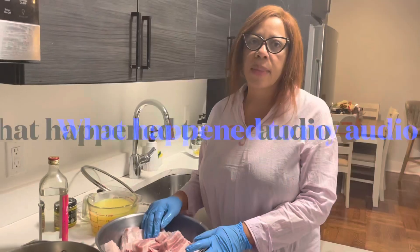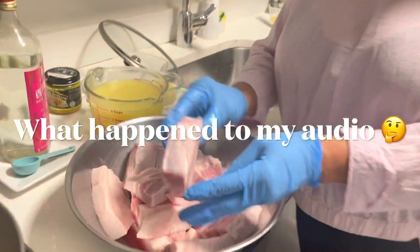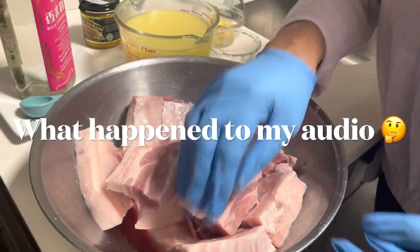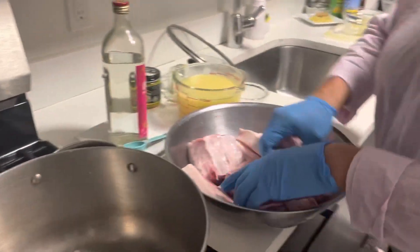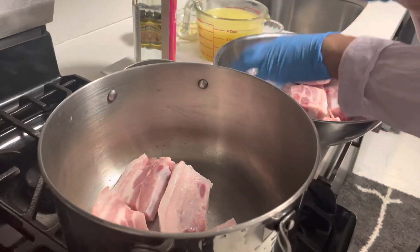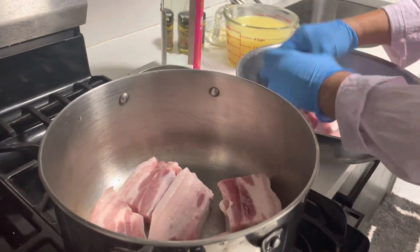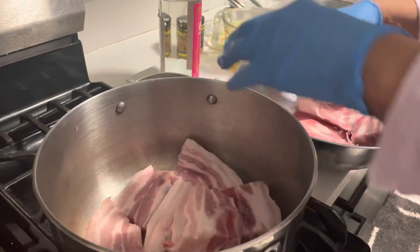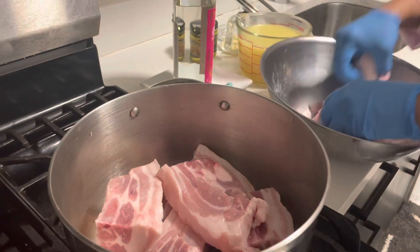Come on over and let's get started. I'm putting my pork belly into the pot here, nice and clean and ready to cook, putting them all in at the same time.